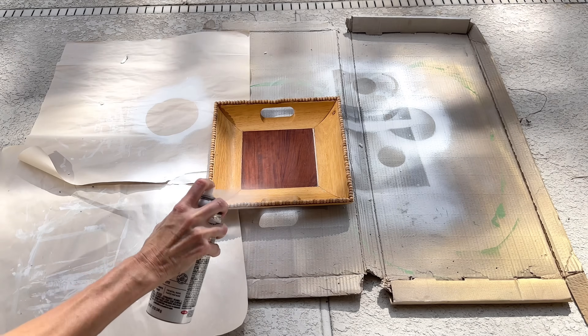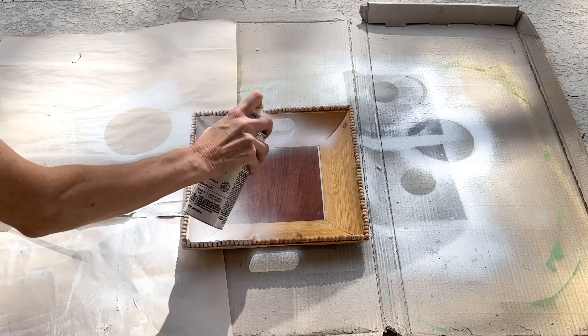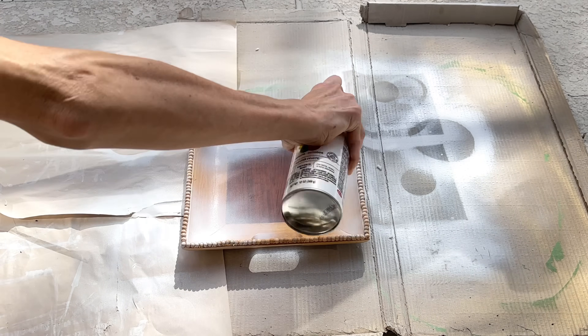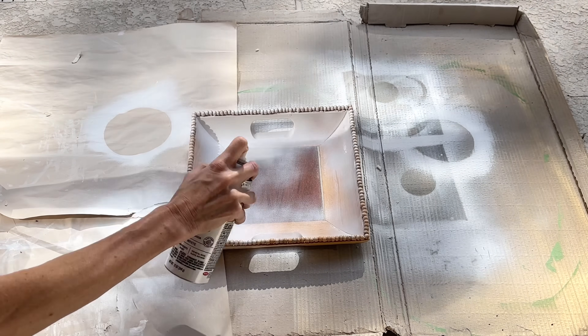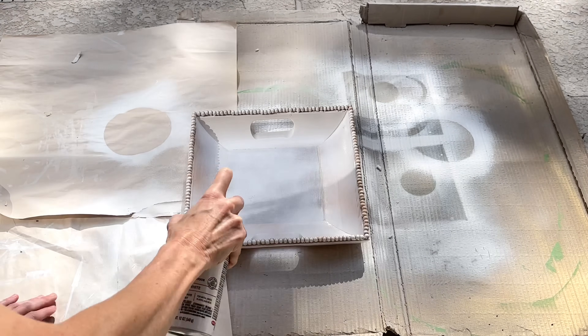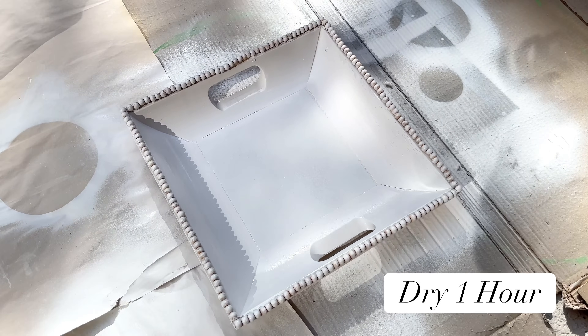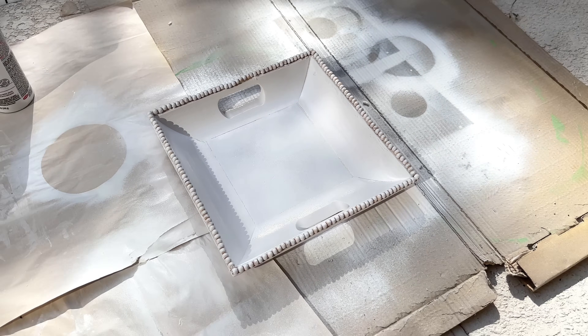Because we have such a variety of different kinds and colors of wood on this tray, we're going to make it cohesive by painting it with white gloss Rust-Oleum spray paint. Once the tray and beads were completely coated in white spray paint, I let it dry for an hour, then flipped it over and did the opposite side.